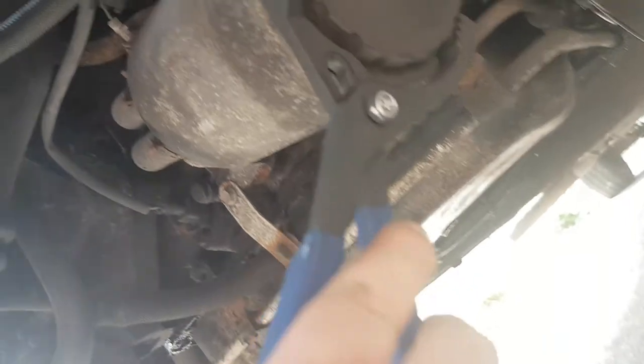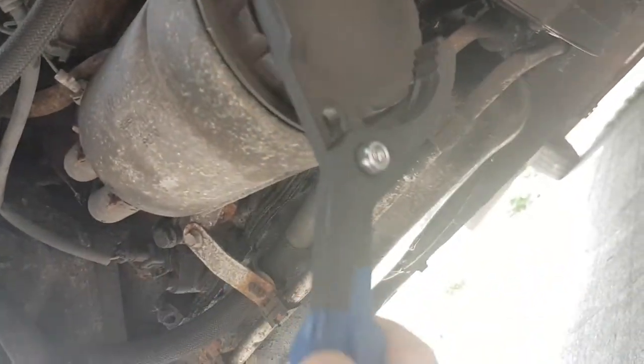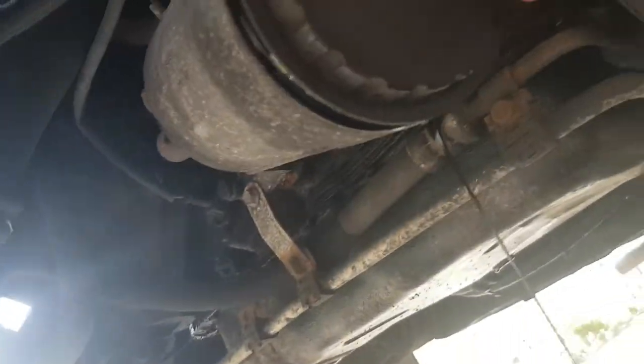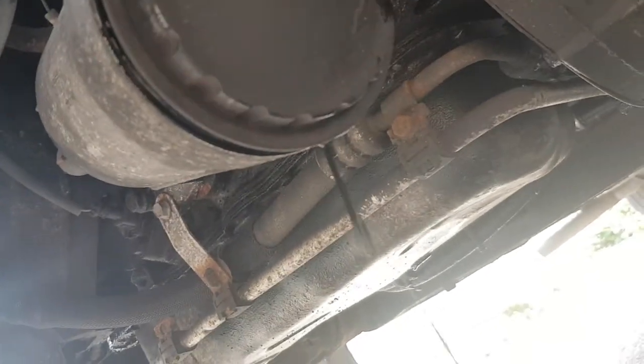The oil filter is inside it, so soon the oil should start coming out. I need two hands for this because it's dirty — I don't want to get covered if I can help it. Just need to make sure that is under there and it's dripping in. Let that oil drain out so it doesn't go everywhere, hopefully.